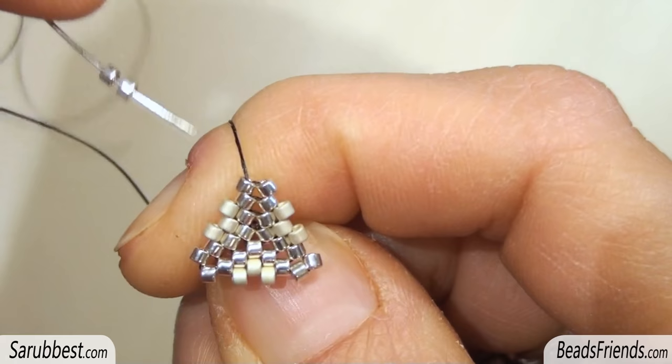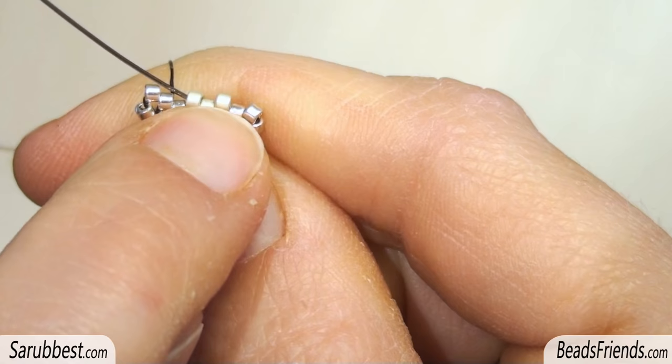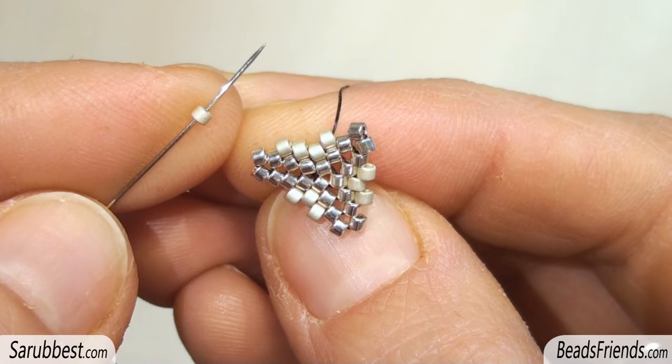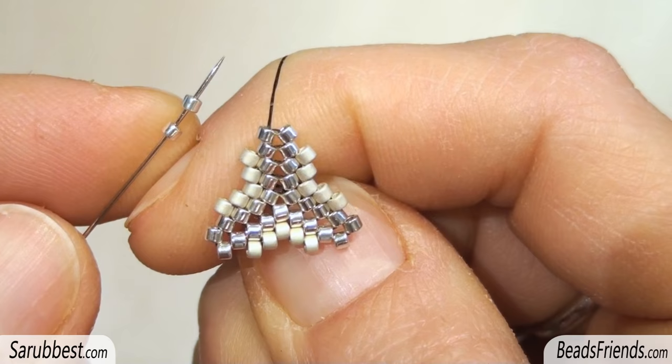Now repeat all the steps on every side of the triangle until the end of the round. I'm going out from this bead here on the corner. Pick up two Delica beads and sew through the next one. Pick up one Delica bead and sew through the next one. In this way we have to make room for the bicon. Pick up one more Delica and sew through the next one.